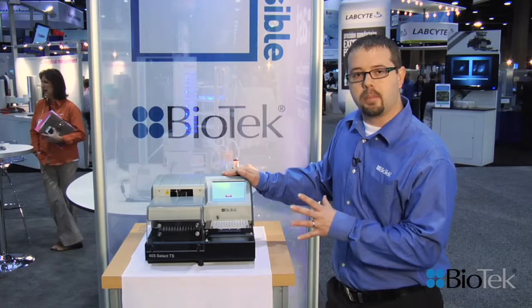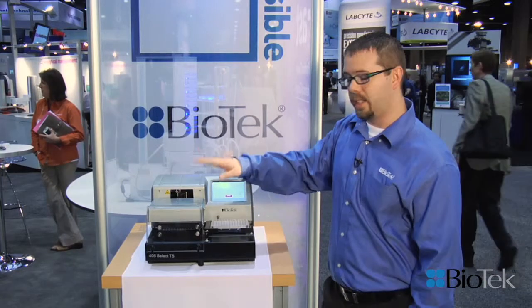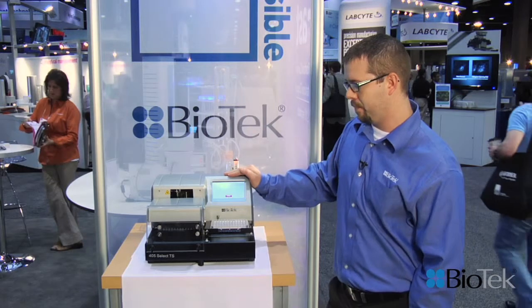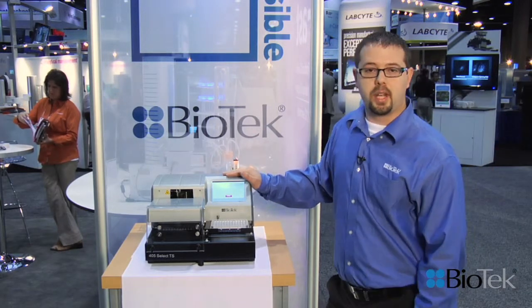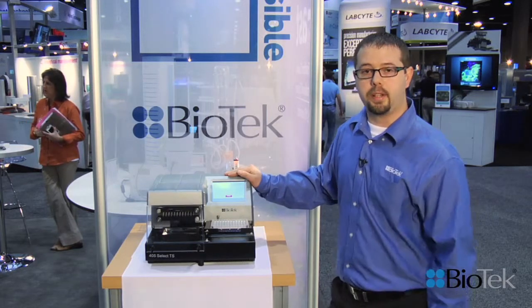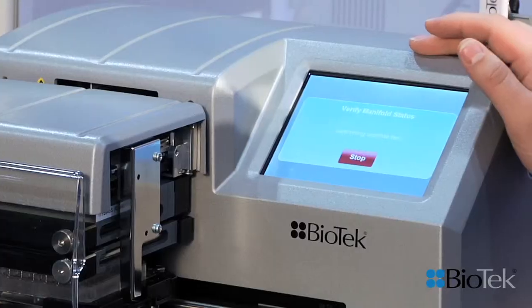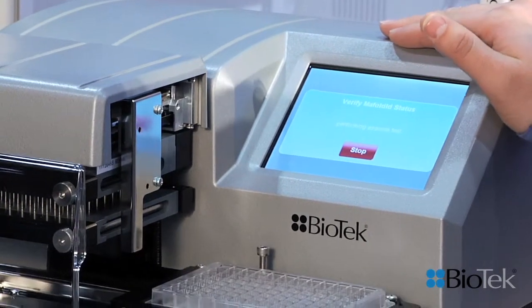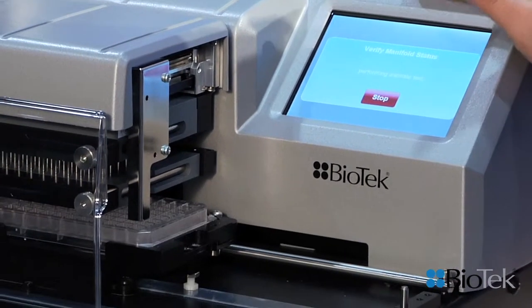So now the system has a complete way to detect clogs, clean clogs, and maintain your system properly. The software has been designed to be as user-friendly and intuitive as possible and it's very visually driven. If any clogs are detected, they'll be highlighted in the software in red and an explanation of the clog will be given in the software.